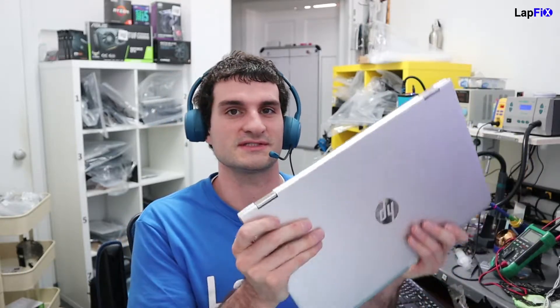Hey everyone, so today we have here a HP Envy X360. There's a lot of ones that are pretty similar to this one. This is the M6 — I don't know if that really makes a difference because they all kind of look the same to me. This is the one with the AQ105DX. That makes a difference anyway, but it's just an issue that we did notice with this one.